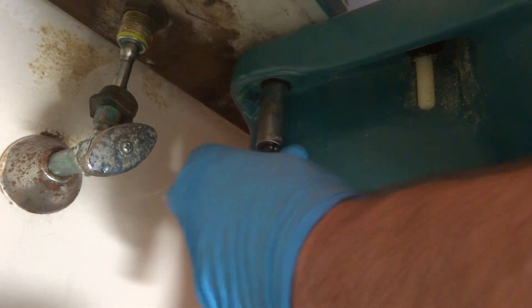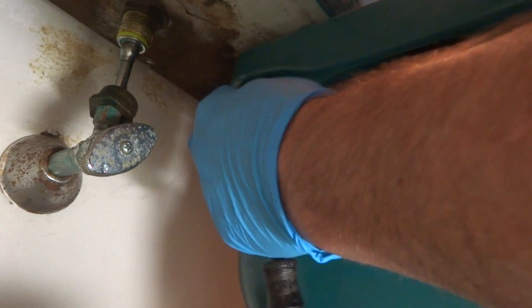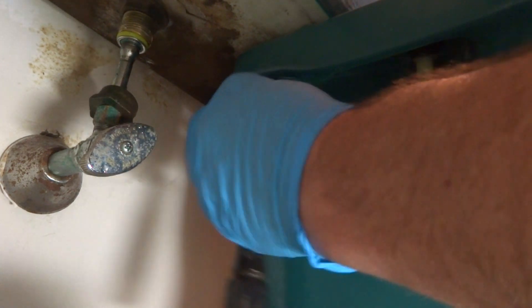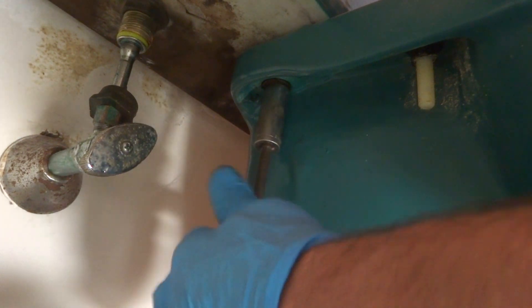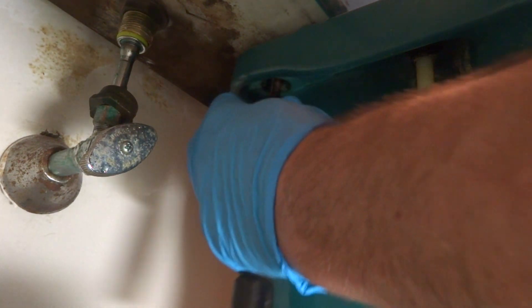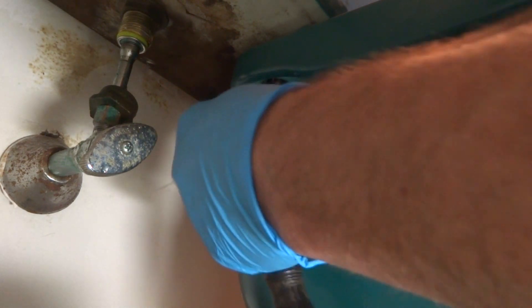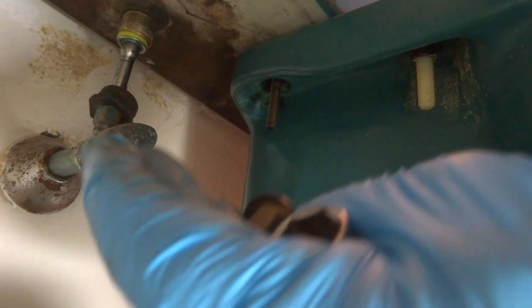Look at that — that's when they made brass back in the day. That's the good stuff. That's when they made things right. This thing is older than me — I said '58, so that's 60 years old. The screws come apart just like that. I mean, that's good brass. They don't make stuff like this anymore. That's real brass.